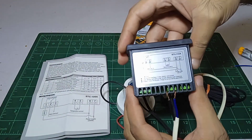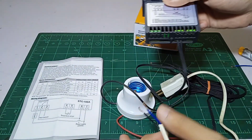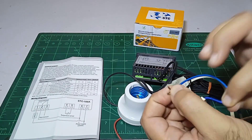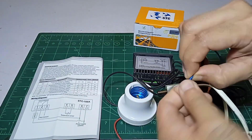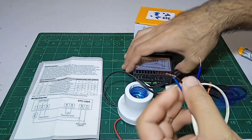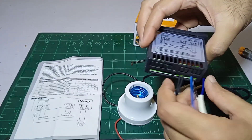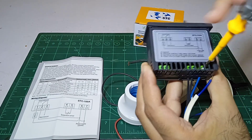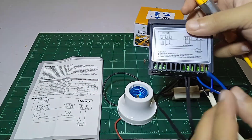Then we have to connect a jumper wire from pin 6 to pin 2. Take a jumper wire and connect it with one of the wires like this, and place it into pin 6. The other end of the jumper wire will be connected into pin 2.